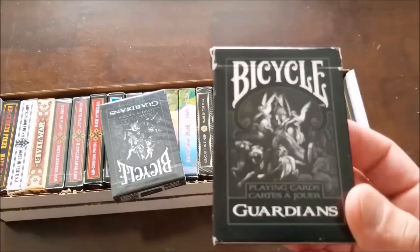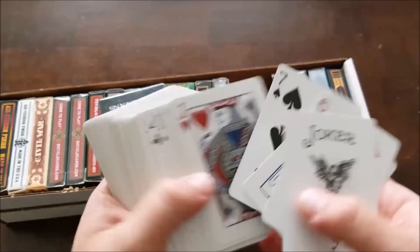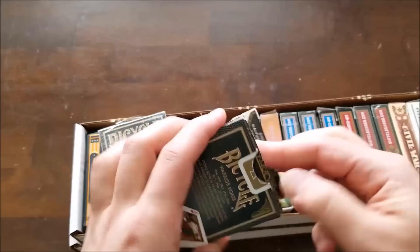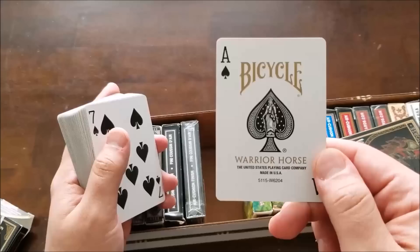I call this deck Akroma because it looks like Akroma to me. It's actually called Guardians — heaven and hell theme. The one thing I don't like is they're not fully reversible, which is weird because they look fully reversible. The cards are great though — very nice, slightly darker hues, and the Joker is an Archangel. Then Warrior Horse, another really cool deck. Non-reversible, so it's one way, but it's got borders so you can't edge-sort it. They create some really cool patterns in the back when you fan it out. Bicycle Warrior Horse — I have a sealed deck as well.